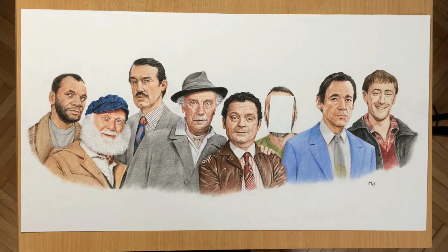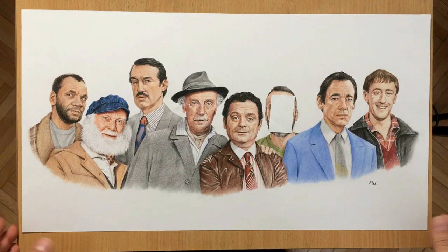Hello and welcome to my channel. I don't have a video of a drawing process for you today unfortunately, but I just wanted to give you a quick update on some of my activities.